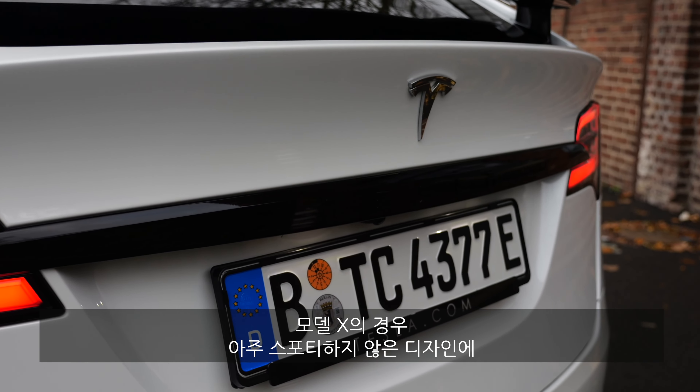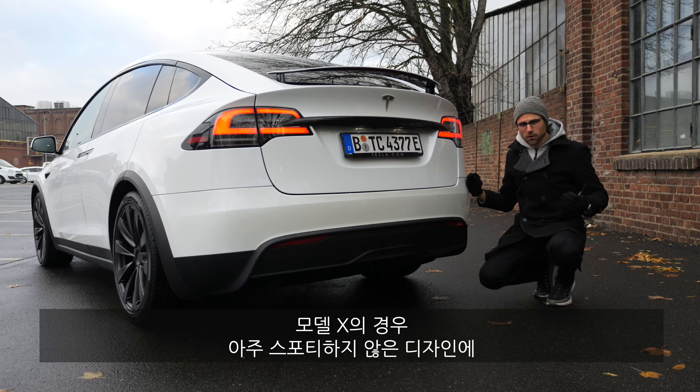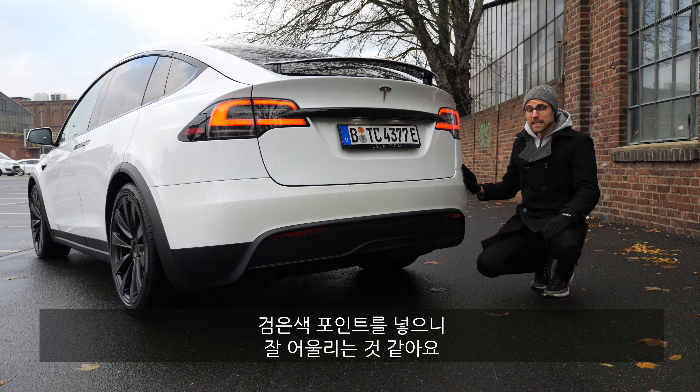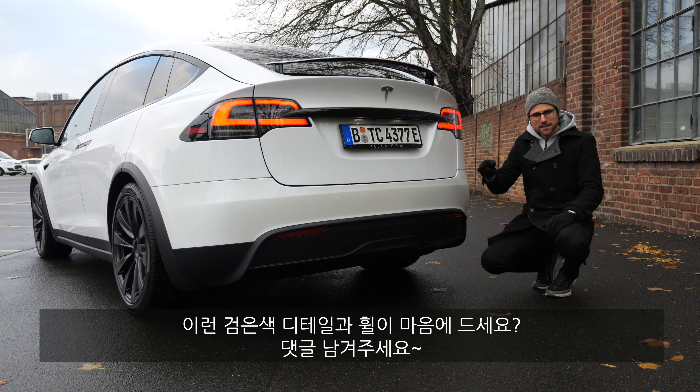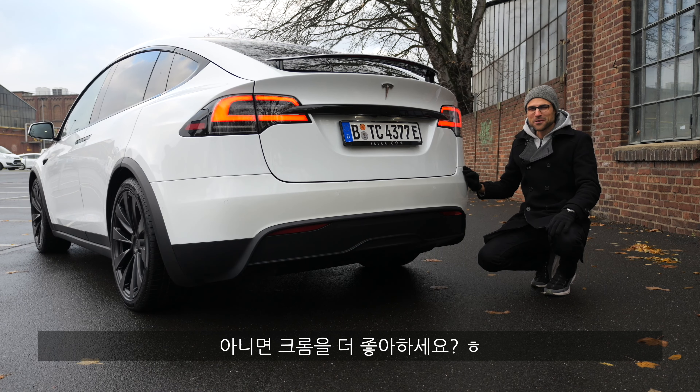The Model X especially doesn't look that sporty overall, but with these black accentuations I think it fits very well here. Are you team black accentuations and black wheels? Tell me in the comments. Or team chrome? Decide for yourself.